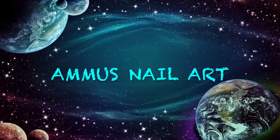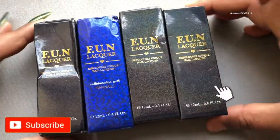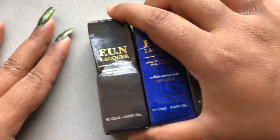Welcome back to my channel. Today I am going to review Funlaker's pre celebration collection multi-chrome magnetic polishes, so let's get started.